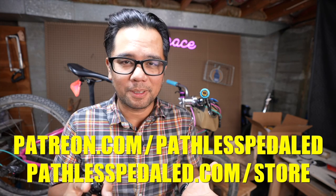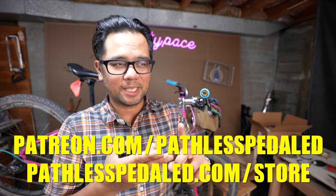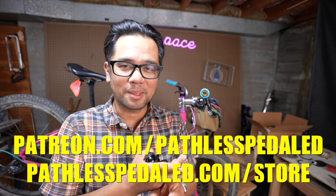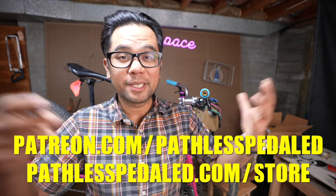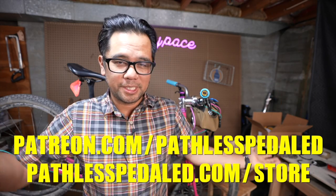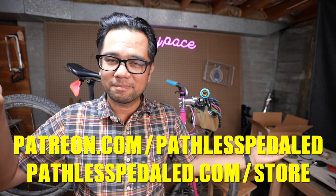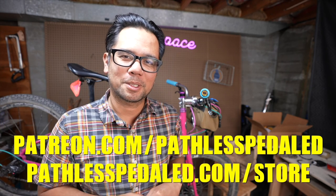If you did, please consider supporting the channel by joining us on Patreon or by visiting our store and buying stickers, bandanas, and other merch. This channel has no major sponsorship — we rely on Patreon, some ad sense revenue, and merch sales. No big corporation is writing us a check every month. If you want to see more weird stuff that other bike channels won't cover, you know what to do — and as always, keep the supple side down.